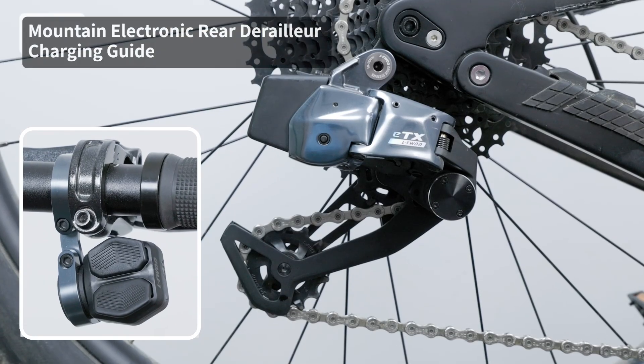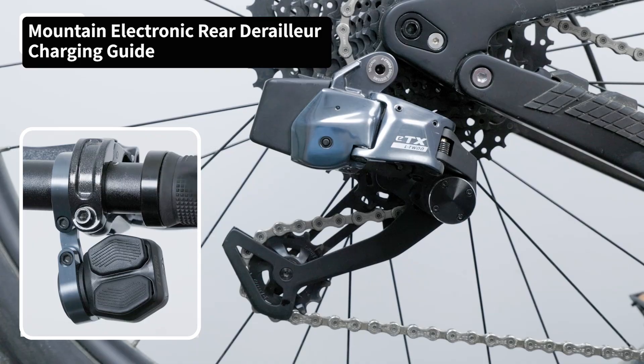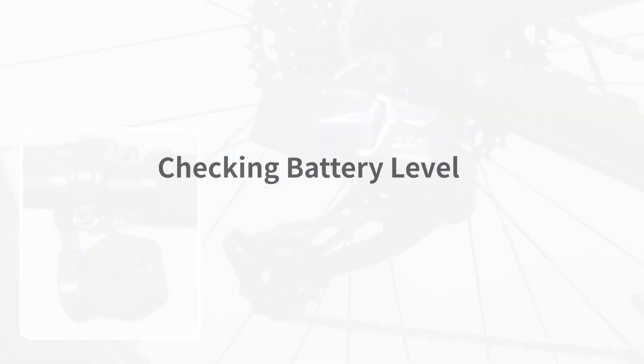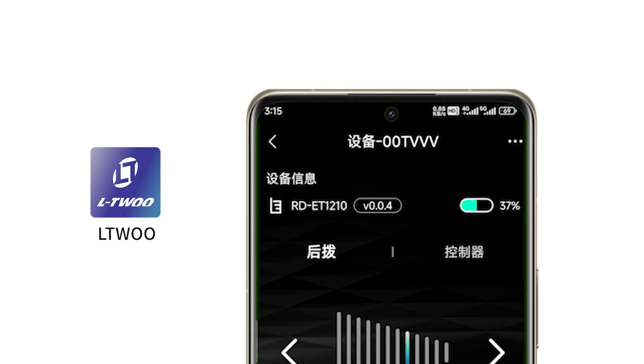This video will walk you through the charging instructions for the ILTWU Mountain Electronic Rear Derailleur. Use the ILTWU app to connect the system, and you can check the rear derailleur's battery level in real time.